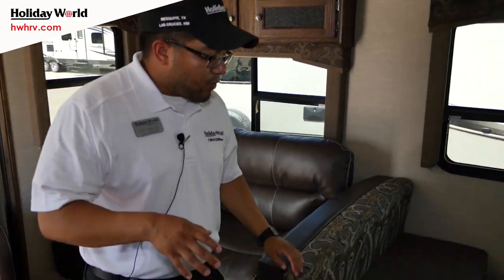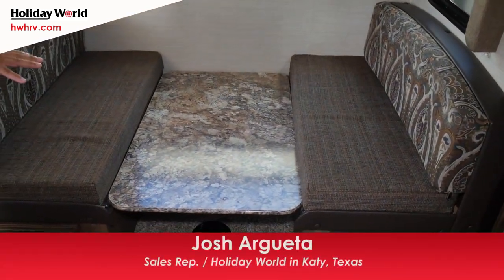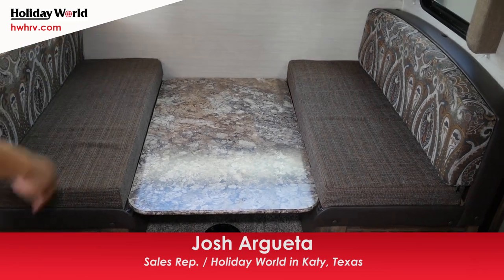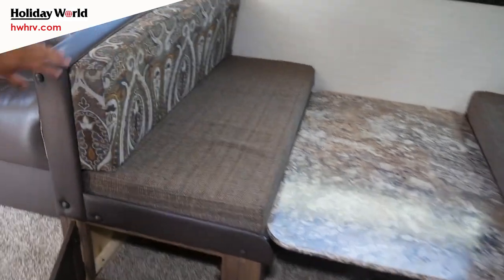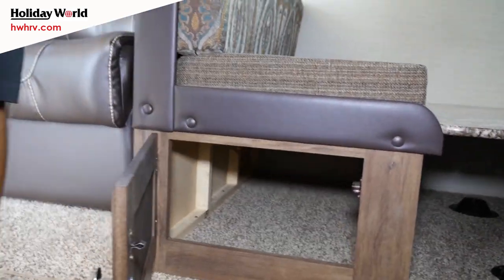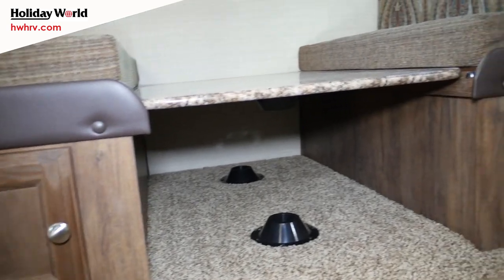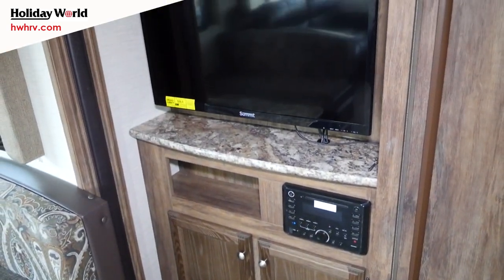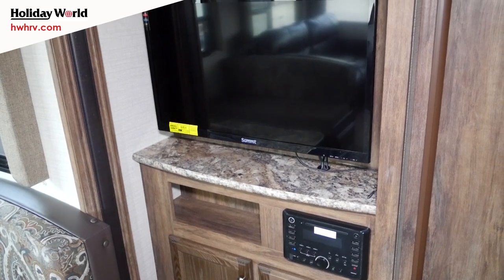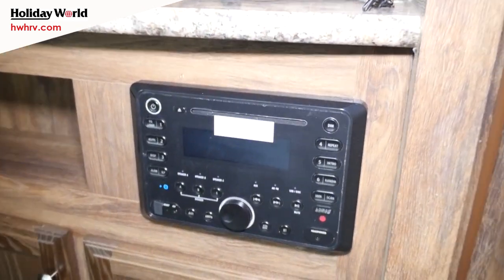We ordered this particular one with the booth or bench-style dinette seating. It's in the table form right now, but you can pop it right up for comfortable seating, with storage underneath on both sides that's very easy to get to — you don't have to lift up the cushions. Your entertainment system is over here with a nice flat screen television, DVD player, CD player, and Bluetooth — it's all in there.